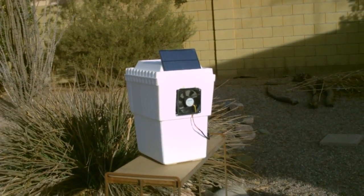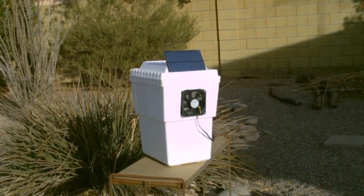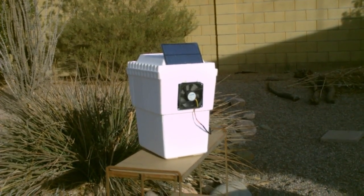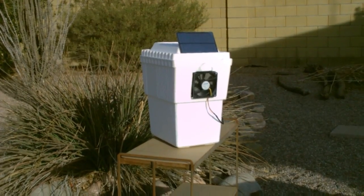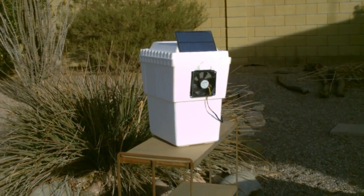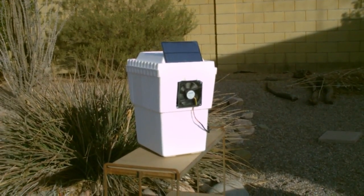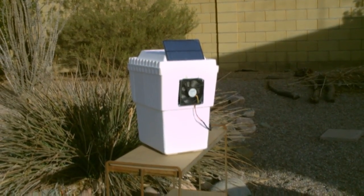Just hook the panel to the fan, install the fan up higher on the ice chest, and make an air inlet about that same size on the other side. Fill it about half full with water and freeze it into a solid block of ice. The fan will pull air across the top of the ice from one side to the other and blow out nice cool air for a few hours.